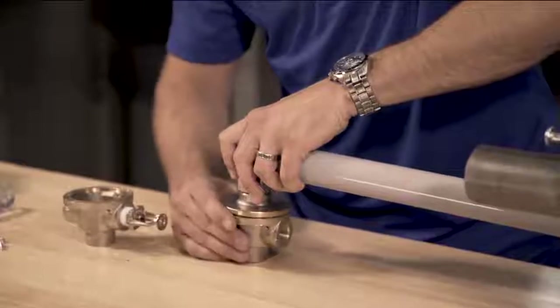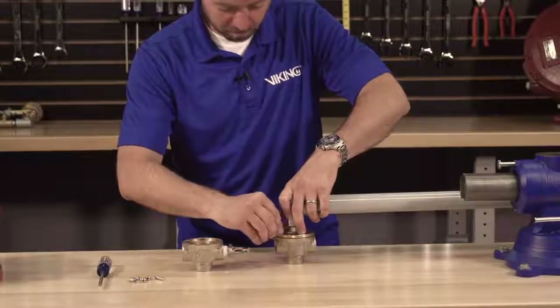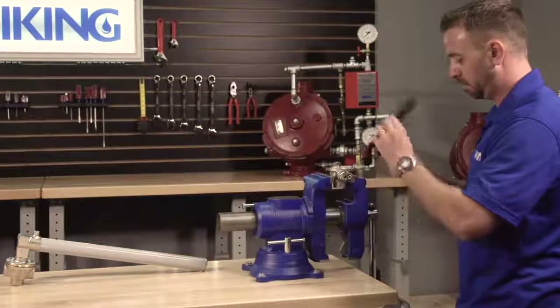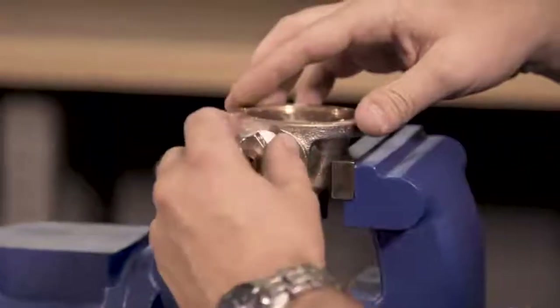We can install the new body assembly by lining up the holes of the body assembly with the cover and installing the screws. Next, the existing fixed temperature release can now be removed from the existing body using the appropriate wrench.